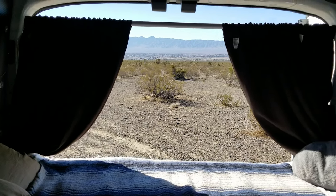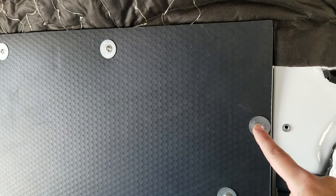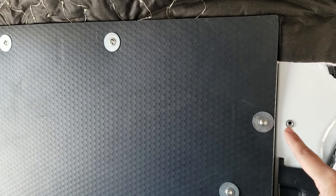Hey guys! Ever wonder what's behind these walls? Here is the wall from the factory. There's the bolts that we installed and the inserts. But why did we do that?